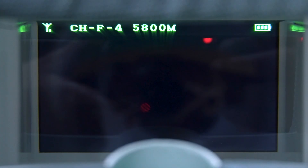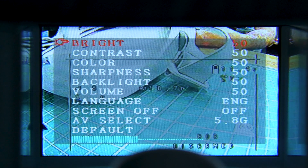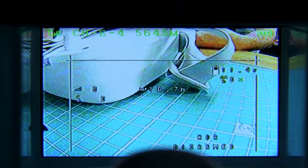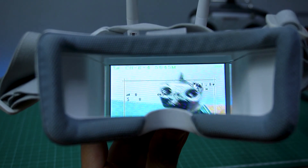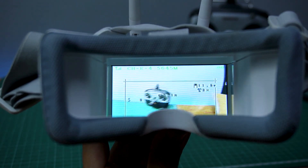On top there is info displayed such as signal strength, channel and band name, and battery level. The display resolution though is not that great, with on-screen data barely readable. It has low latency and the footage does not lag. I tested the range outdoors and it was good up to about 300 meters.